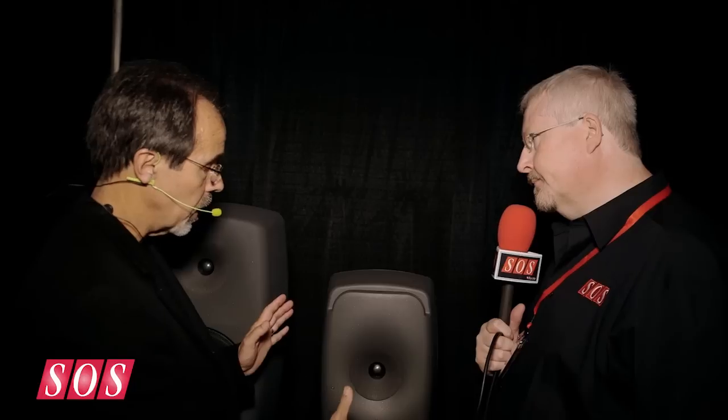The coaxial mid-range tweeter was invented for the 8260. In order to get into a smaller package and to have a large waveguide to make the dispersion pattern as controlled as possible, we really needed to put our thinking caps on as to what we were going to do with the woofers.